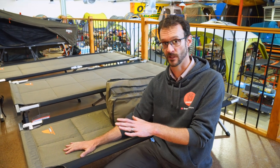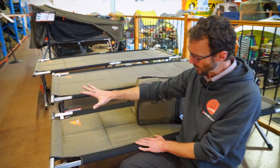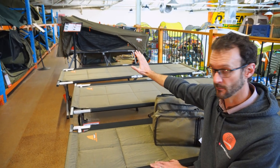The difference between them all are the dimensions and obviously the pack size as well. The Goanna being the smallest through to the King Goanna, the largest at the other end. There's a little bit of difference in the weight — starting at 10 kilos for the Gecko, 10 and a half kilos for the Goanna stretcher, and 11 and a half kilos for the King Goanna.